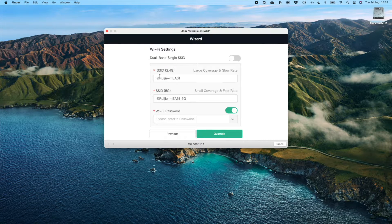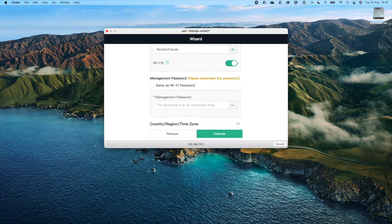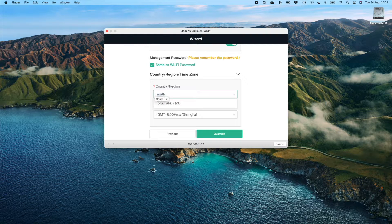The next page is the Wi-Fi settings. It gives me the option to split out the 2.4 and 5 gigahertz Wi-Fi, but for simplicity I'm going to enable dual band SSID and use one Wi-Fi name for both bands. I'm going to name my Wi-Fi Atomic Access, use a memorable password, and make sure Wi-Fi 6 is enabled. It's a good idea to use a different management password, but for demonstration I'll use the same Wi-Fi password. It's also very important to choose the correct region so you have access to the right channels, and to set the time zone for the router.